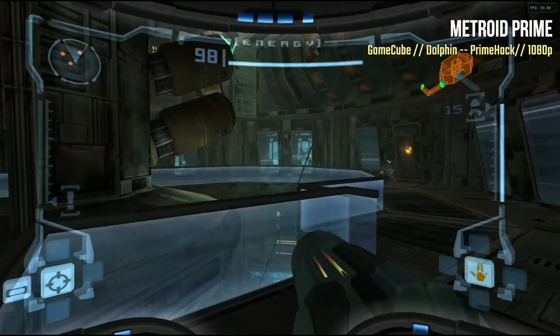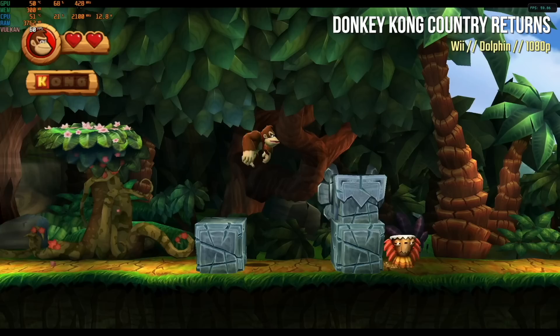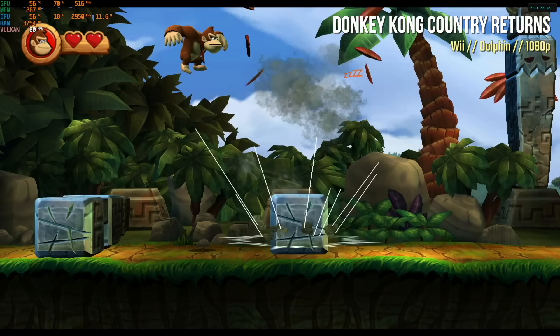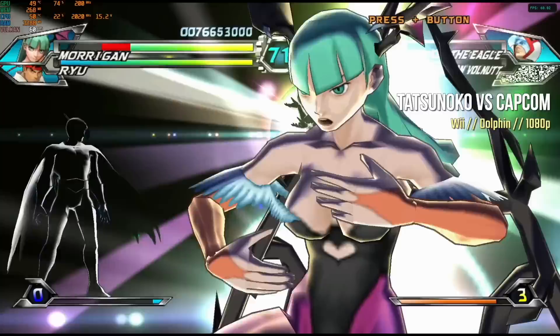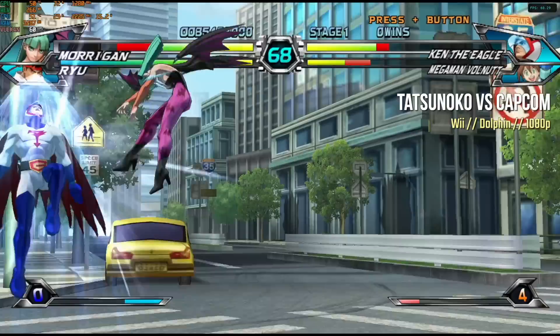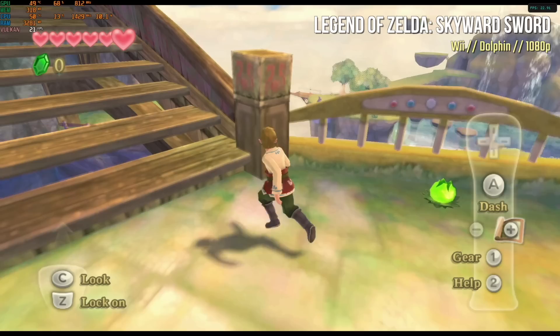I also tested Metroid Prime running the Prime hack, which allows mouse and keyboard or dual-analog controller input. It runs really well even at 1080p, nice and crisp. Moving up to Nintendo Wii, Donkey Kong Country runs at 1080p upscaled with no problem. Tatsunoko vs. Capcom dips to about 55 FPS during big special moves but stays at a stable 60 FPS during regular fighting — not perfect. Skyward Sword, however, could not hit a stable 30 FPS, ran slowly, and had some audio issues.